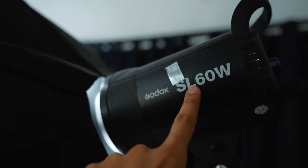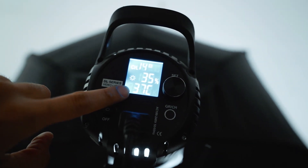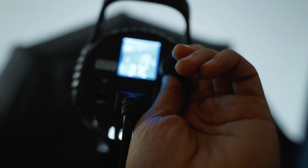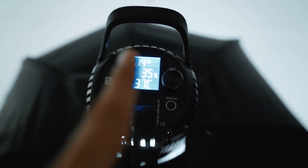This is the light I'm using — the Godox SL60W. You can change the intensity of the light. I've set it to 35 percent right now. As you can see, I can make it softer or increase the intensity. Right now I'm setting it to 35 percent — it's looking good. It's getting a bit overexposed so let me adjust the camera settings.